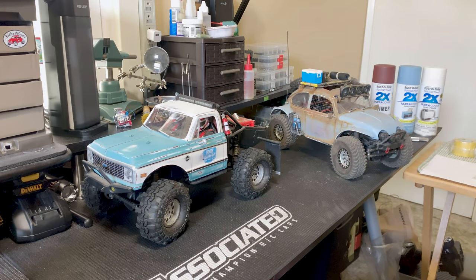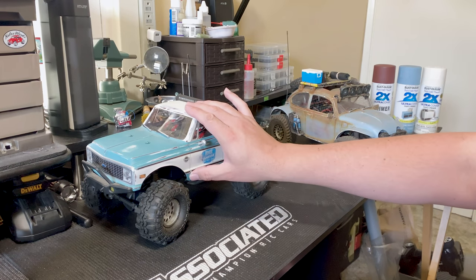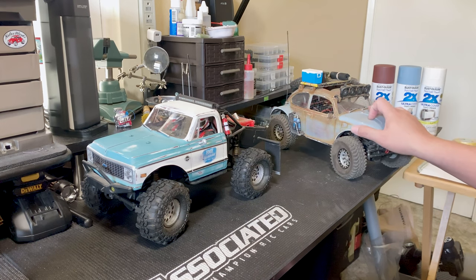Hey everyone, welcome to my channel. In this first video I am going to show you an easy way to do a weather paint job on a Lexan or an ABS plastic body.